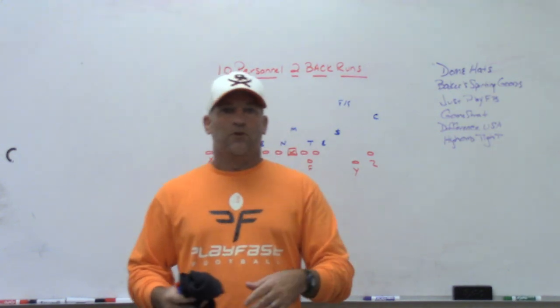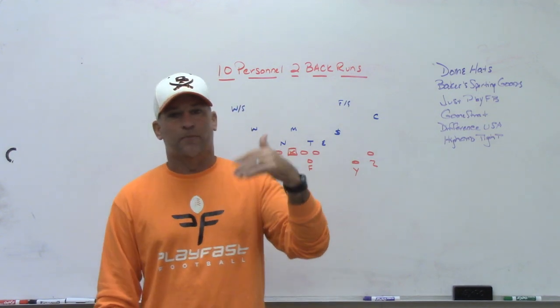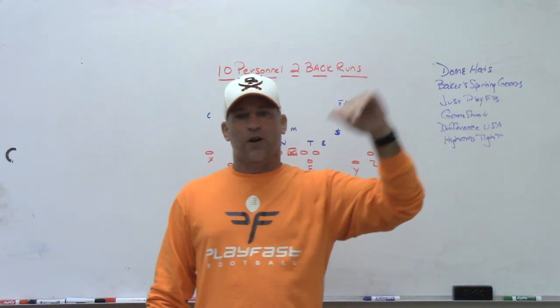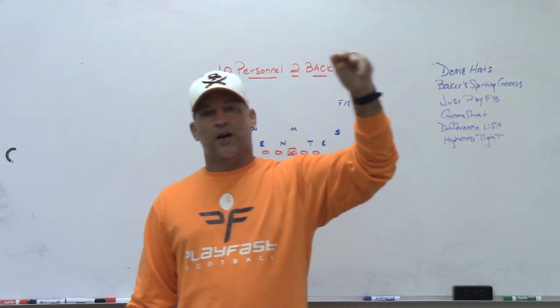They say if you want to prepare for the future, you've got to study the past. Recently I started thinking about all the things going on offensively the last couple of years, and started looking at college games and what they're doing right now on offense.